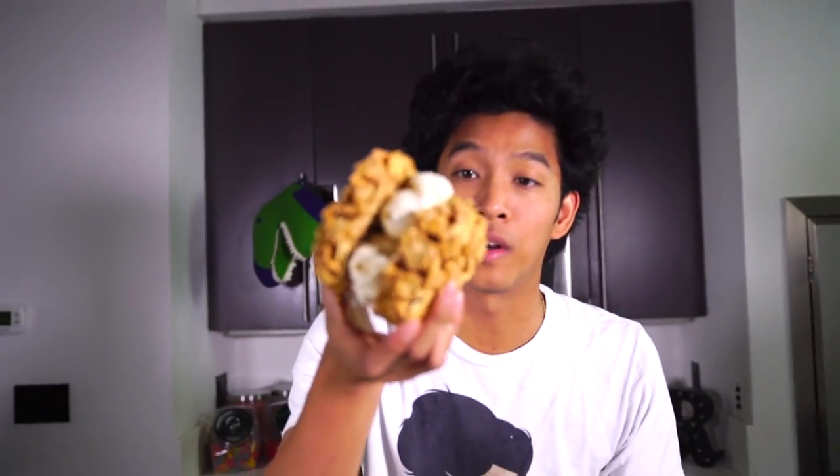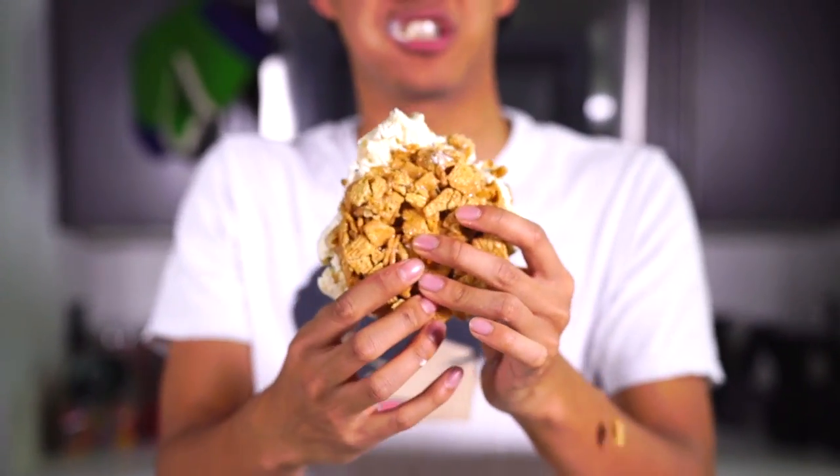Last but not least it's the cinnamon toast crunch one right here. We have cookie dough in there and I am beyond ecstatic to have this one. I'm just going to squeeze it down a little bit. Here we go. This is the ultimate crunch — this is the ultimate cinnamon toast crunch. Oh my goodness, cookie dough cinnamon toast crunch, you're so good, you're delicious!